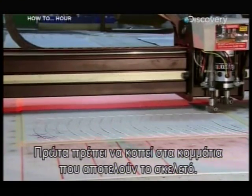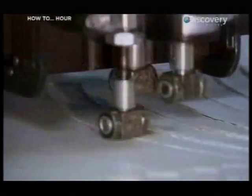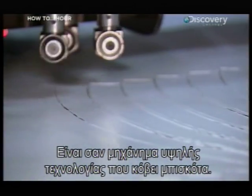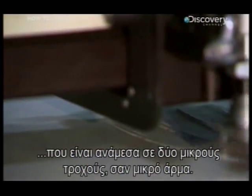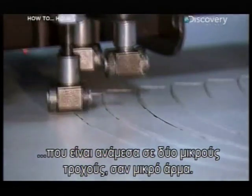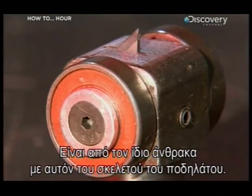First, the carbon fiber must be cut into the individual pieces that make the frame. The sheets of carbon fiber are placed in a computer-controlled cutting machine. This works like a high-tech biscuit cutter — a program guides the cutting blade, which is tucked between two small wheels like a tiny chariot. The blade is made of the same carbon as the bike frame.